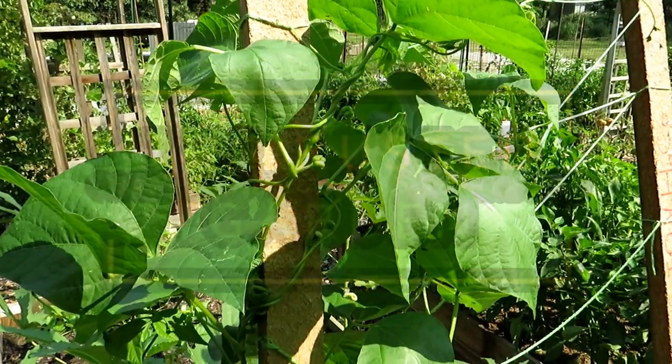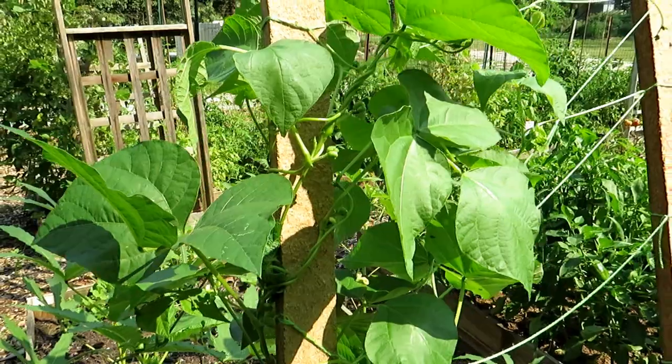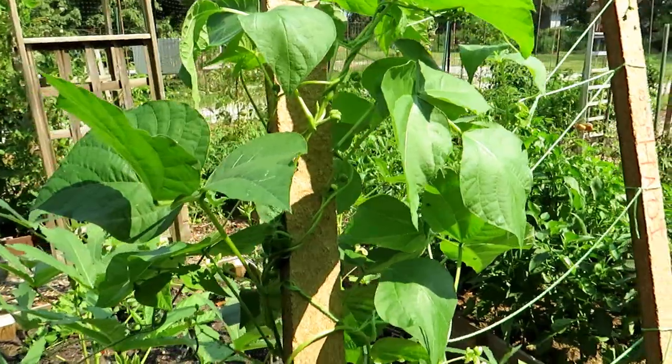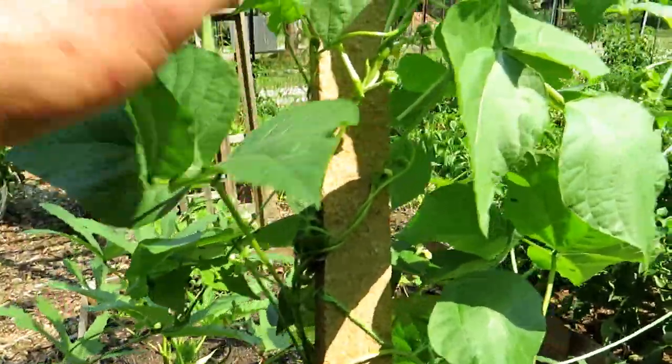Welcome to the Rusted Garden Homestead. In today's video it's all about identifying the Mexican bean beetle. This is how your green bean plant should look, or your bean plants in general — nice and green, no problems.